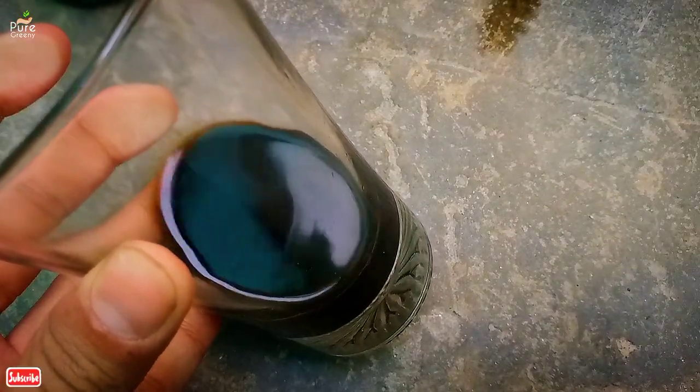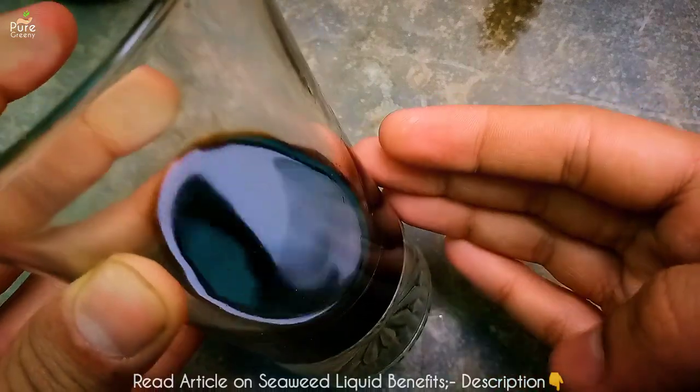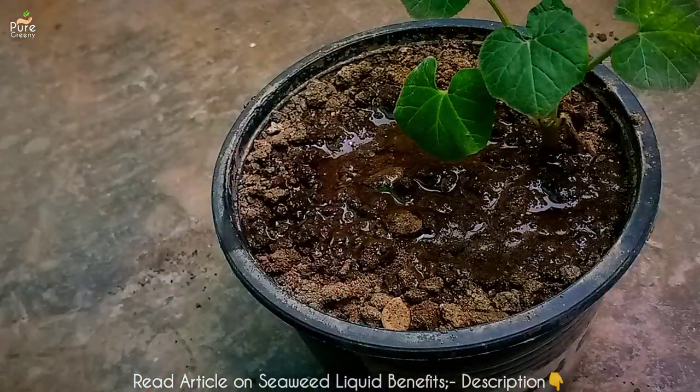Another thing is the smell of seaweed liquid — this dark green colored liquid has a bad smell like most organic fertilizers, but once it's absorbed by the soil the smell will be gone.